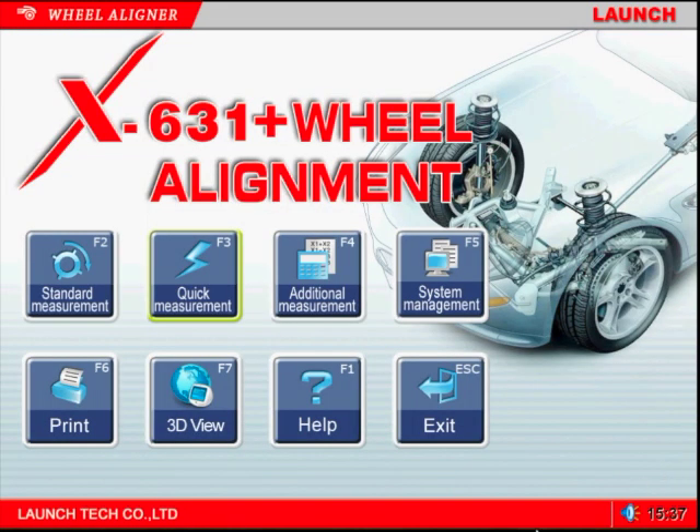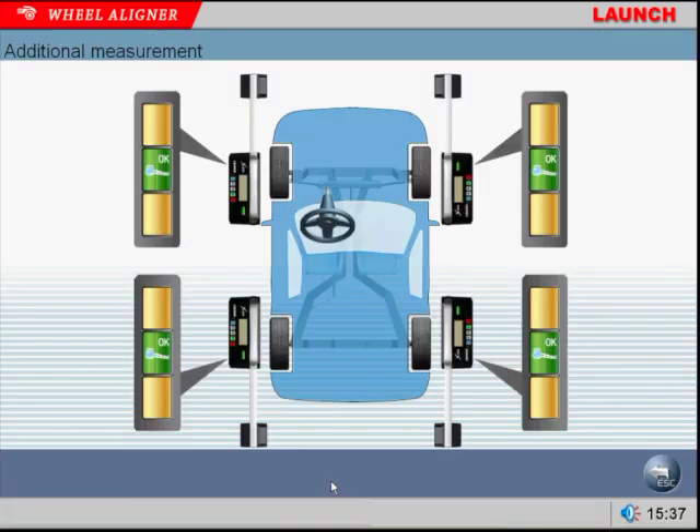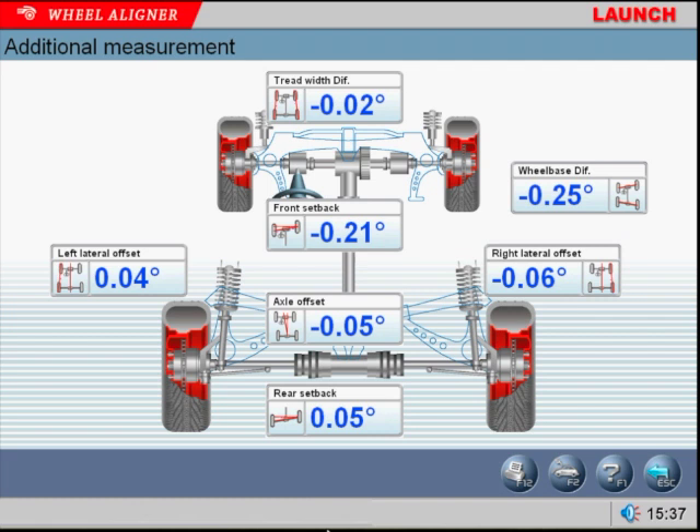The additional measurement program is a detailed visual overview of the vehicle's chassis and frame. It is important to determine if the vehicle has had any collision damage. It also verifies if the frame, steering, and suspension components have been correctly replaced and/or repaired. When this program is used, it prevents the tech from attempting to align a vehicle that is not actually ready for that procedure.